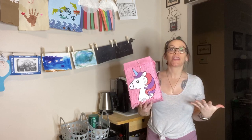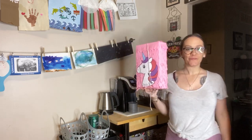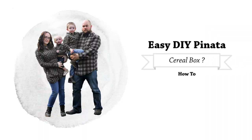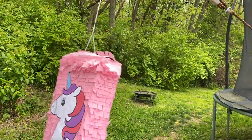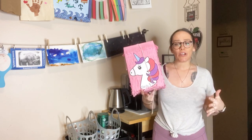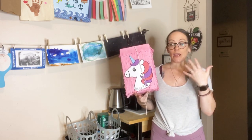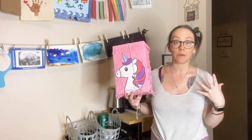I made a pinata! Guys, so we are stuck at home in this situation. My daughter's birthday party is not exactly ideal this year — we are going to be at home on Zoom. It's a whole thing. So I wanted to try to make her party extra special.